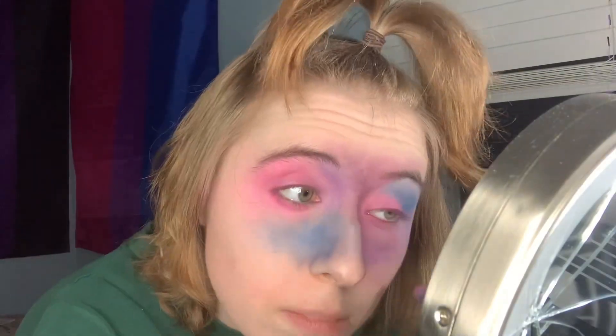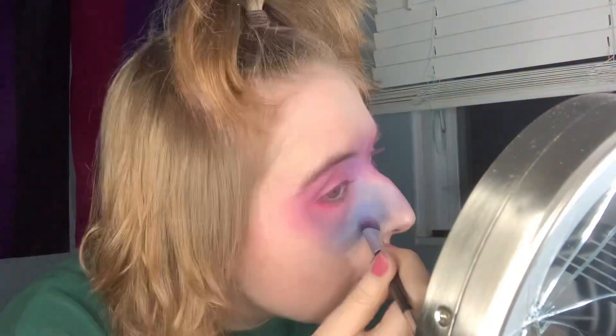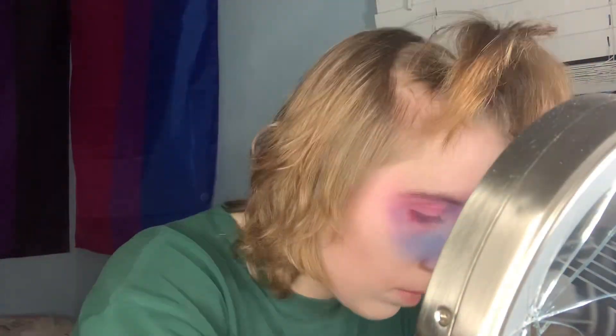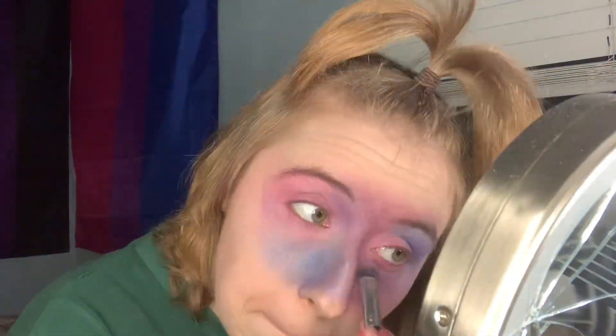I'm first using every shade of blue I can find, and every shade of purple and pink as well. Next, I'm using the same color shadows but with some metallic or shimmer color in there, and just putting it right on top so it looks like you have stars — all glittery and sparkly, basically just like the galaxy.